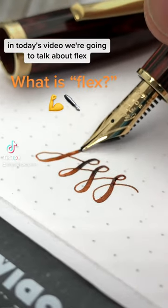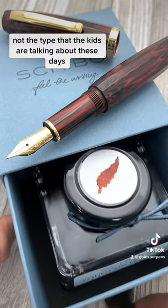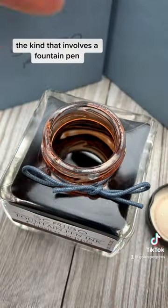In today's video, we're going to talk about Flex — not the type that the kids are talking about these days, the kind that involves a fountain pen.